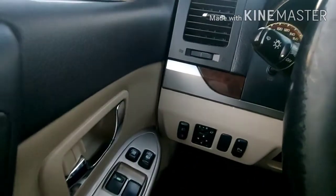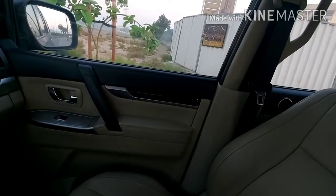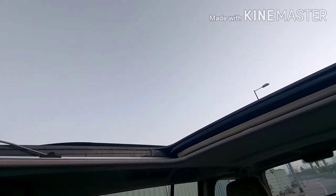As usual, this is the mirror adjustment control. This is for mirror adjustment, and this one is also for your window glasses. Inside the car, you can see the seat, dashboard, mirror, and the rooftop. If you want to open the roof window, you can open it here, and if you want to close it just push it back and it will close.